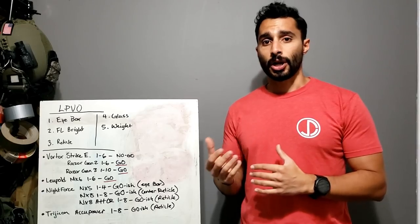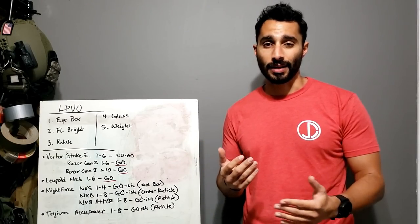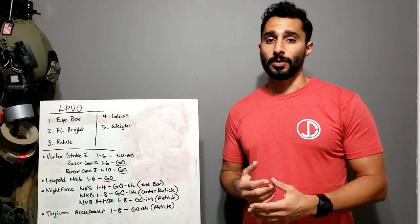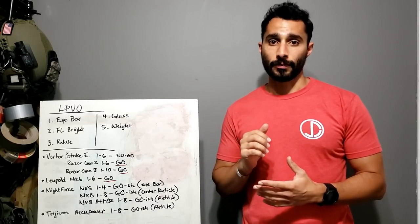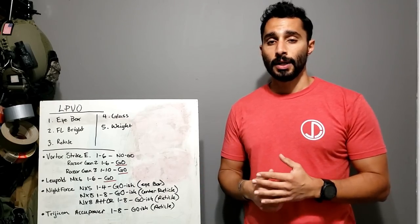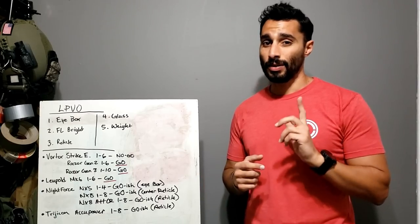Also, why do I prefer an LPVO over a magnifier? Because it is purpose-built. It's not just magnifying — it has an etched reticle, it's meant for precision, it's got precision adjustments. It's also just one thing I have to zero versus zeroing two things. I prefer an LPVO over a flip magnifier, even with the weight.